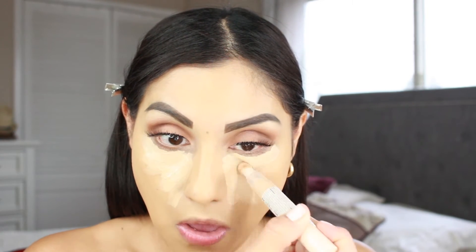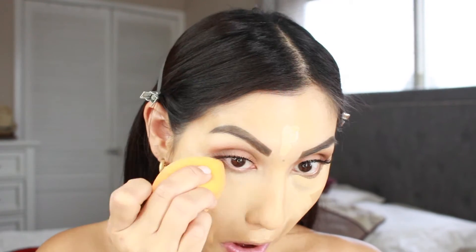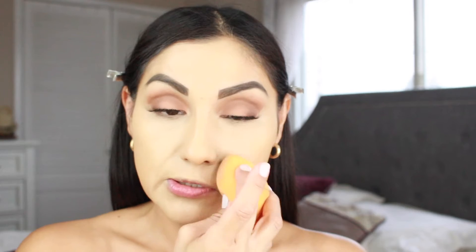Moving on to concealer - I'm going to be going in with the Makeup Revolution Fast Base Concealer. It is lightweight, buildable coverage to conceal dark circles and imperfections. This one is in the shade C7. I'm going to blend it out with my Real Techniques sponge. Looking at the concealer, it looks really good - it's a little bright for what I was going for, but it definitely concealed and it blended out really nicely.